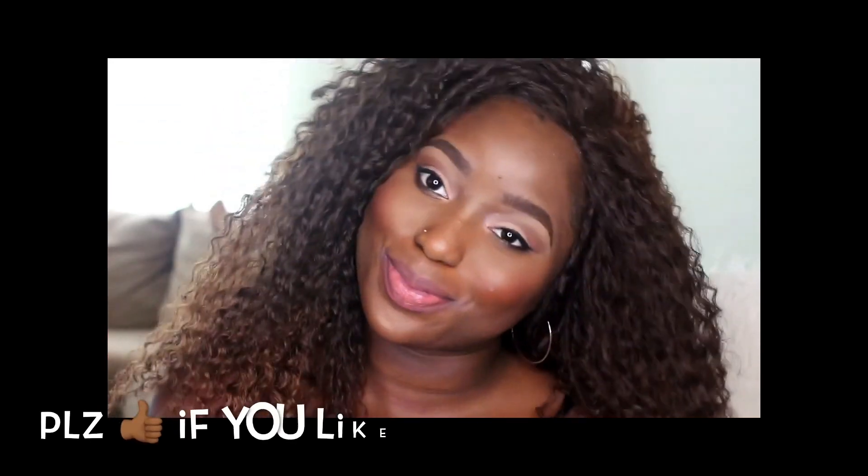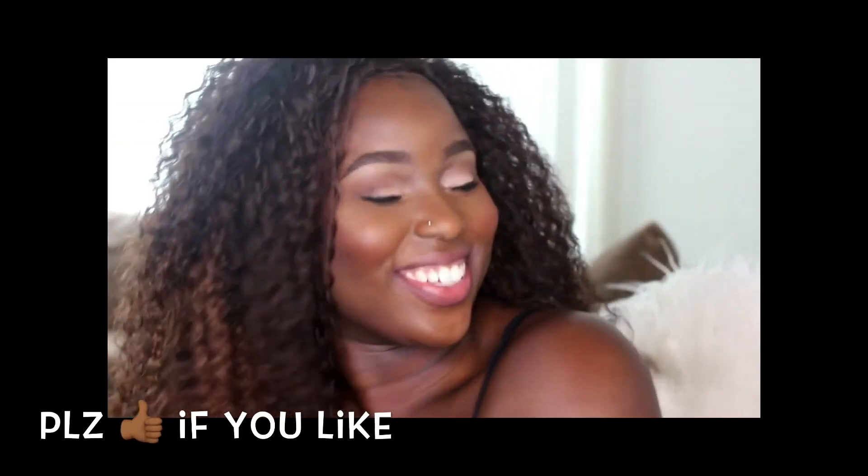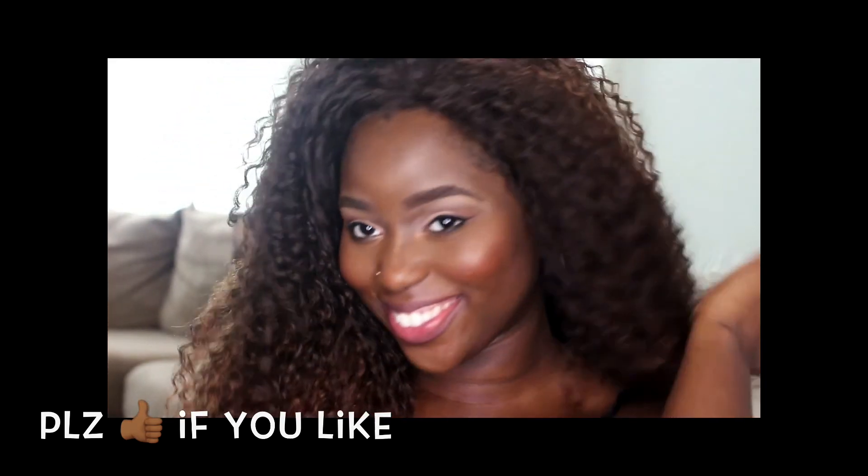I had so much fun taking selfies with this ring. You can purchase this from So Good Shop along with other units like Monsei, and I'll be putting all the information down in the description box. Thanks so much, I love you guys — see you later!